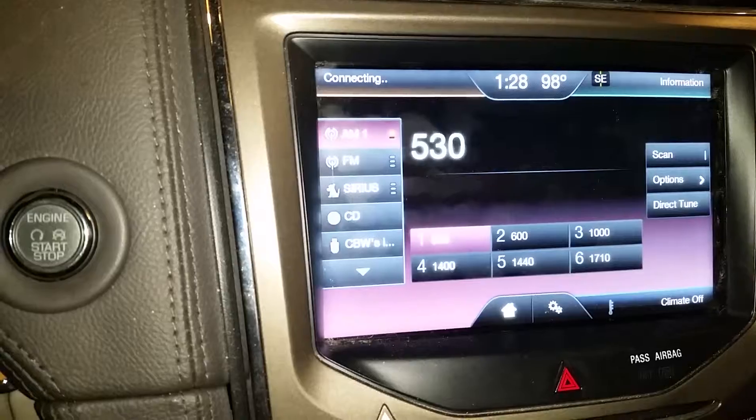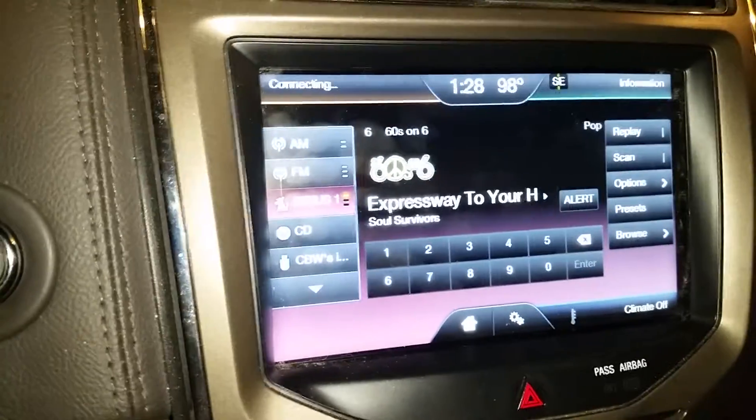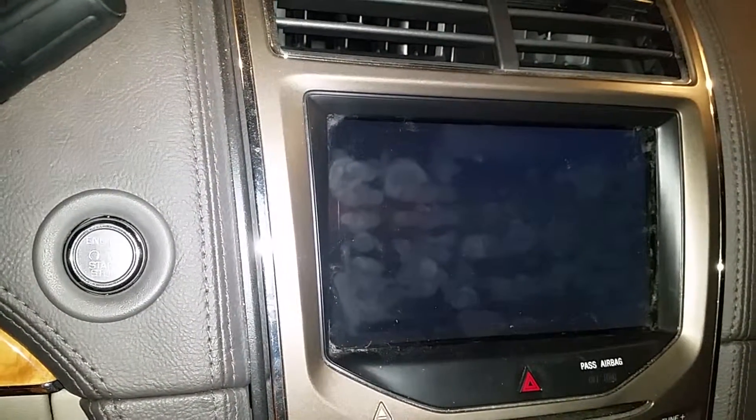Everything works — AM, FM, Sirius — and then you just turn it off and you're good to go. I never knew you could do that before.